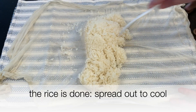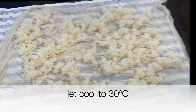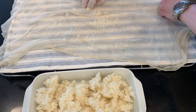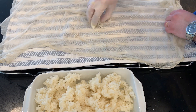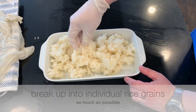Now the steamed rice is done and we're going to spread it out to cool as well. We're going to let it cool to 30 degrees Celsius and put it in the pan. We want to mix the mold spores with this rice, but the mold spores are so tiny that it's going to help to mix them with the rice flour first — that was the purpose of using the rice flour.